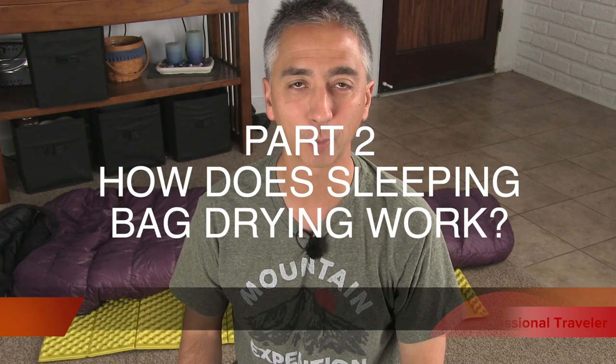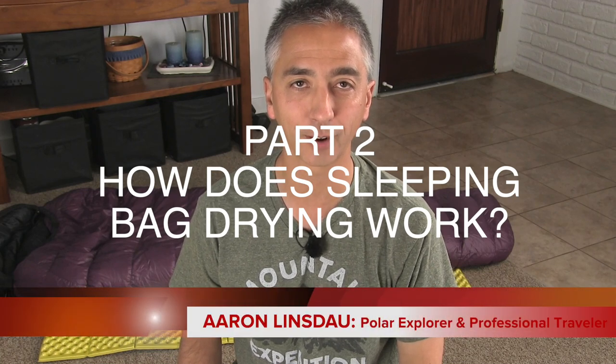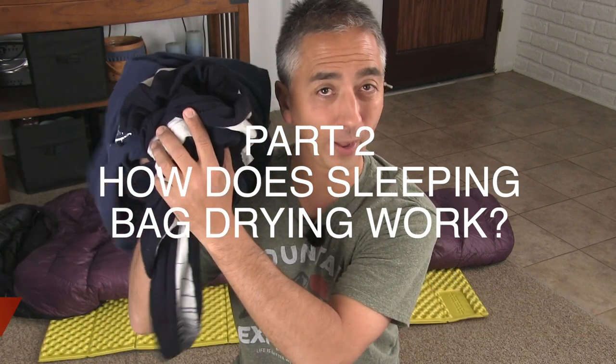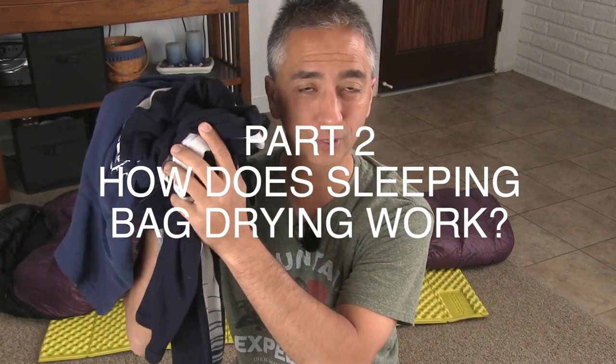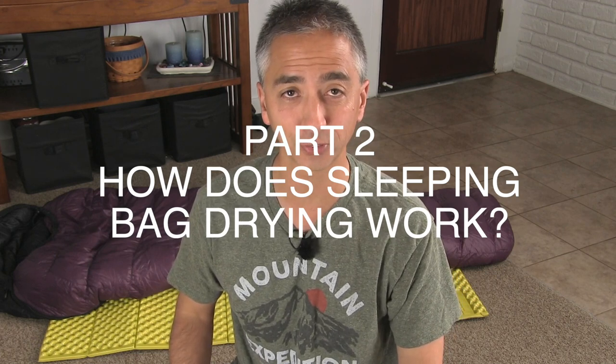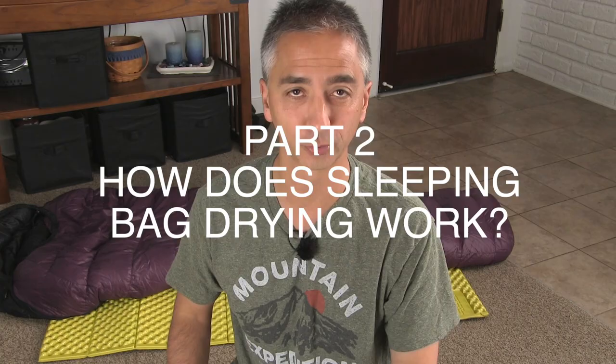Hi, my name is Aaron Linsdow. I'm a polar explorer and professional traveler. Today I'm going to show you how to dry your wet, dank, or moist clothes while you're backpacking or climbing using this special technique when you're out in the wilderness.